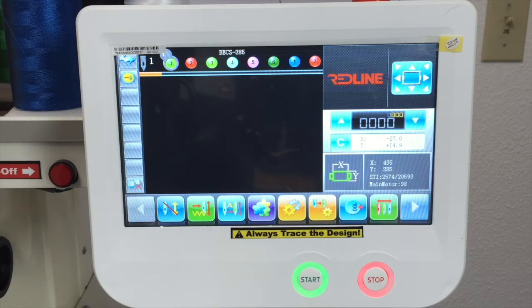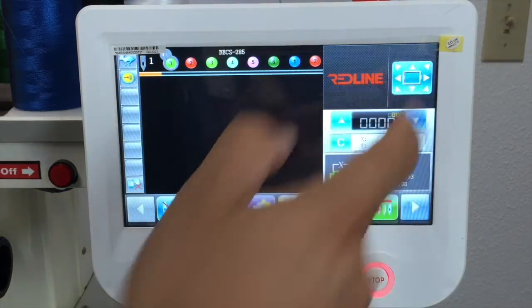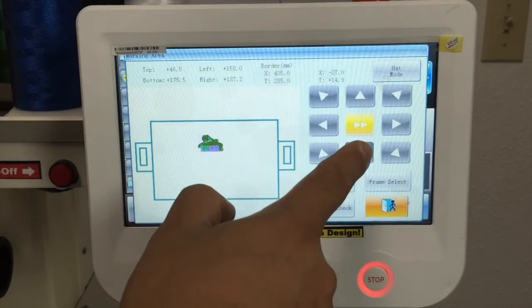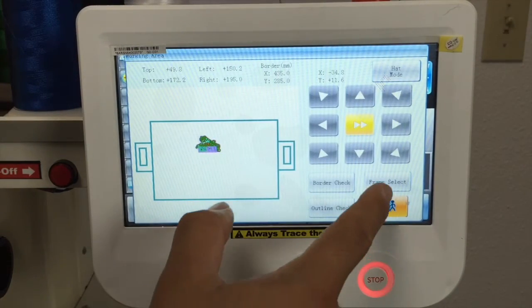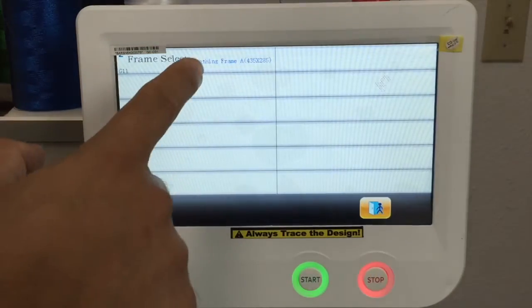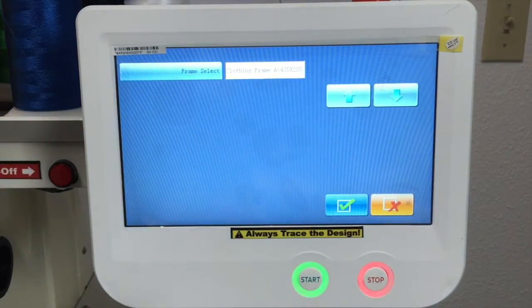We no longer have the keypad. Now to move the pantograph, we have this button right here. When you press that, you can move the pantograph right here, or you can select the frame right here. So you can select frames depending on the frame you're going to use.